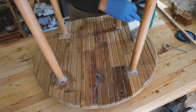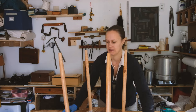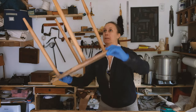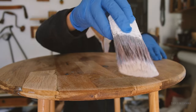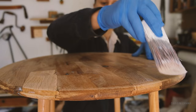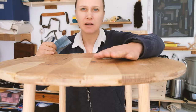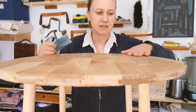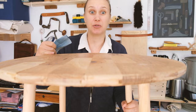I still want to finish it to make sure that the wood is protected all the way through. This is a little rough right now - when you do water-based finish, it raises the grain a little bit. So I'll just do a light sanding and then I'll do another coat.